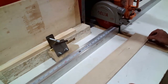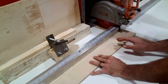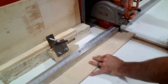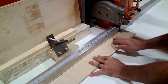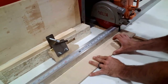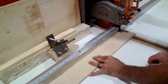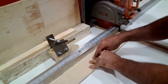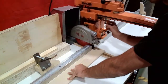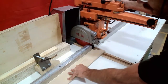I need to trim the end off of this board, so I'm going to set it on the table and push it up against the fence at a position where I'll trim off enough of the piece. You'll notice I've got my hand well over the 4-inch minimum spacing — I'm about 9 or 10 inches away from the blade right now. Fingers on top, thumb on the edge, and I'm pushing straight into the fence. Now I'm ready to reach around the right-hand side of the machine and turn on the saw.